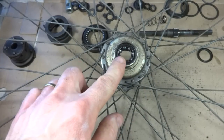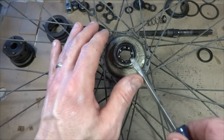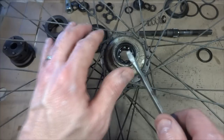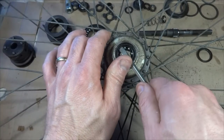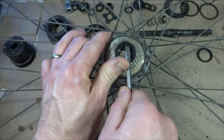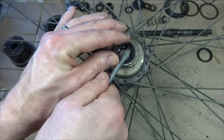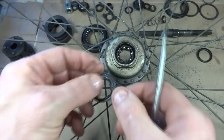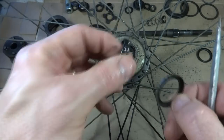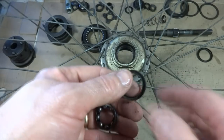I also want to pull the bearings out of the non-drive side of the hub shell. They're held in the same way as in the driver — with a little retainer ring. I'll use the flat-tip screwdriver to carefully pry the retainer ring out, then lift these bearings out as well so I can clean the whole hub shell.